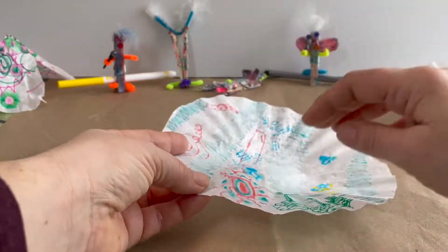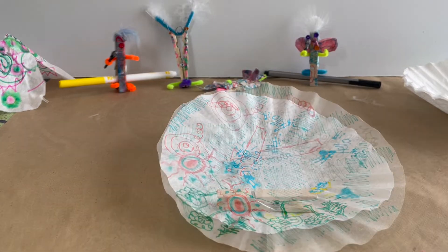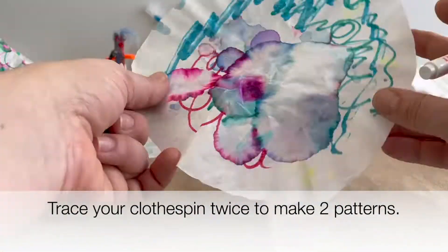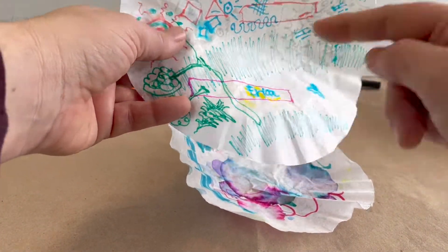Step two is to trace two sides of your clothespin over your favorite patterns you created. Step three, take your scissors and cut out that shape.